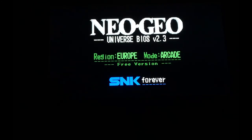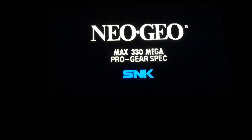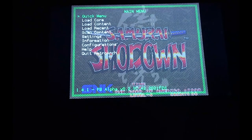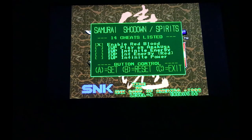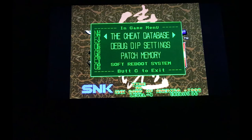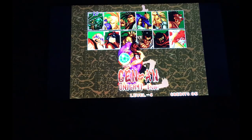Samurai Shodown is the first weapons fighting game on SNK — called Samurai Spirits in Japan. I'll leave it on European arcade mode. From the cheat menu I enable red blood, infinite energy, and the ability to play as Amakusa, plus infinite power and no faint recover. It doesn't matter who I choose on the character select because it goes directly to Amakusa.